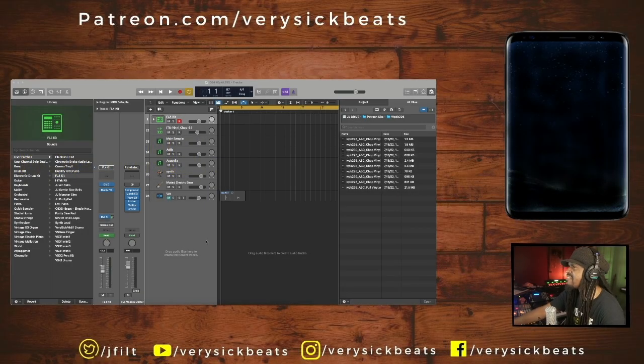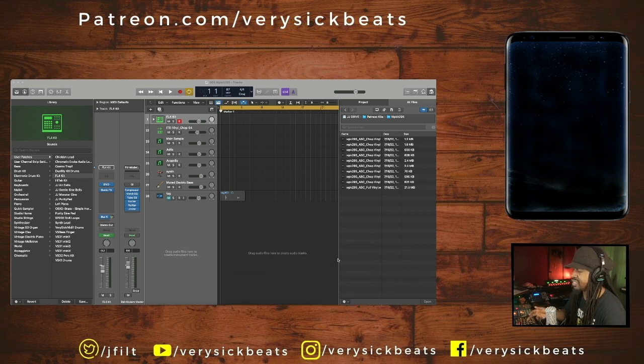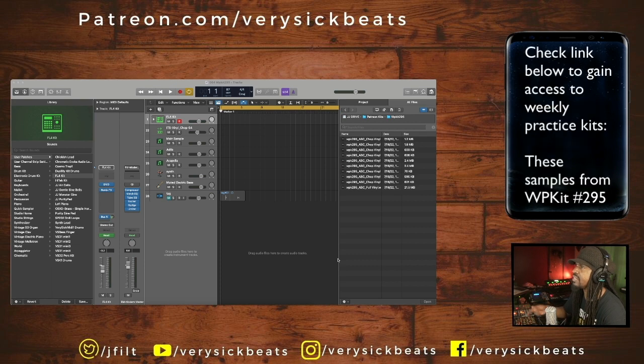For those that don't know, every single week I hop on here and I make what I call weekly practice kits, which is me taking vinyl, chopping them up, putting them in folders, and supplying them for those who would like to support me on patreon.com/verysickbeats. I will leave a link down below. So let's go through the samples, man.